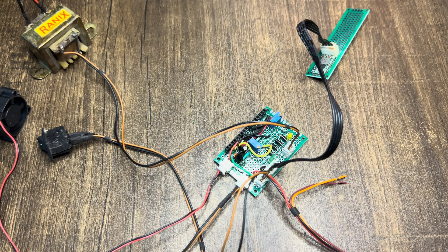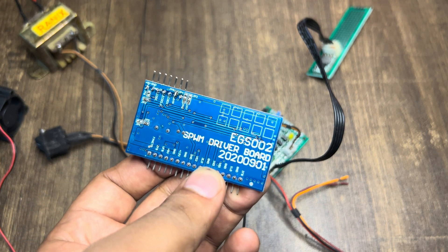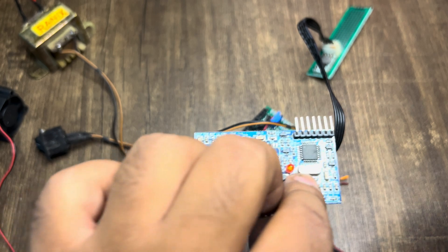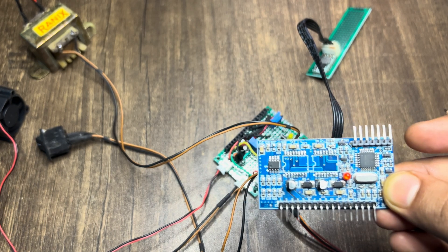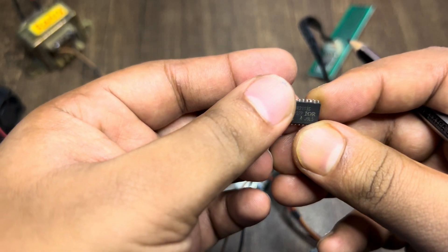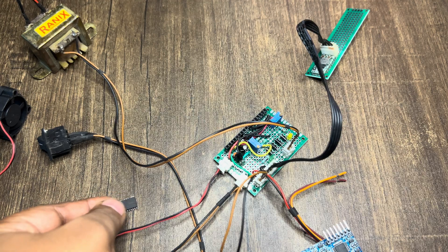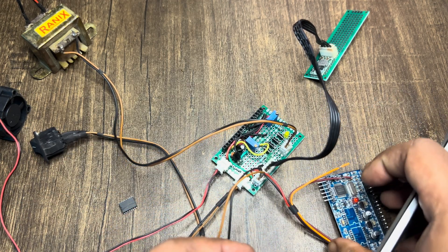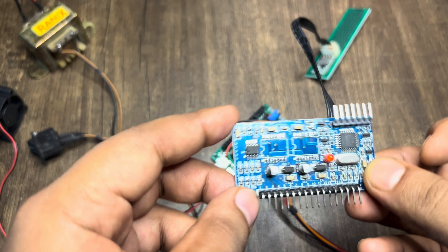I was planning to make a quasi-sine wave inverter and for that I had one of these EGS-002 SPWM driver boards, but didn't have good luck with these and the MOSFET drivers came shorted. I removed these IR2113S MOSFET drivers, and while reading some articles on the internet I found that most of these modules come with fake MOSFET drivers — those are not original Infineon products.